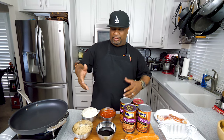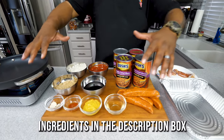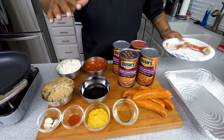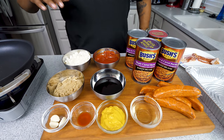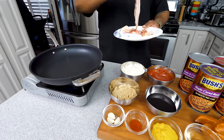Whether you do them on the grill or the stove, I promise you it's gonna be fire. Look at what you're gonna need: some sausage, all of this, and of course you got to have that bacon. I'm not gonna over-talk it — we're getting right into cooking.